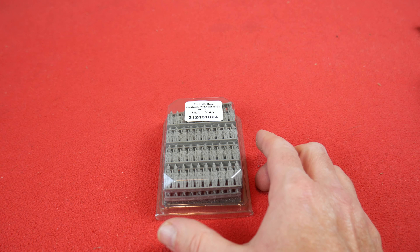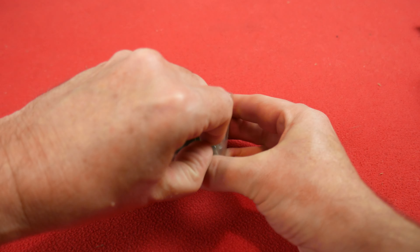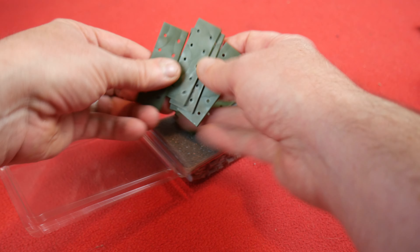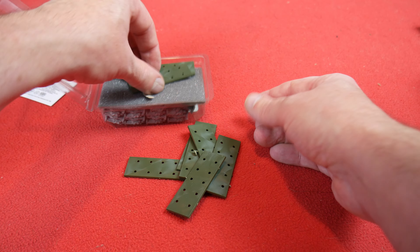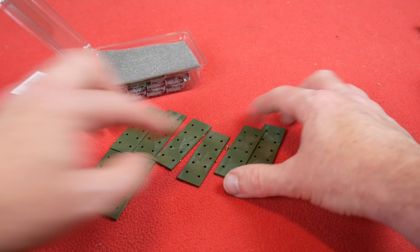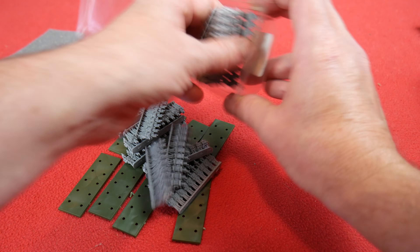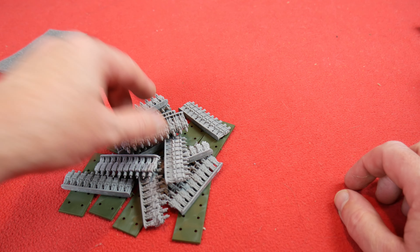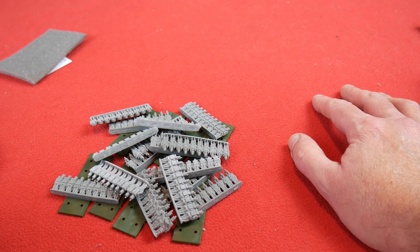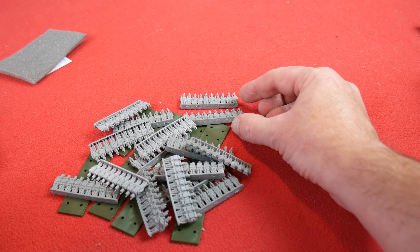And here we have the Light Infantry. Let's get this open. In here we have — counting up — eight bases, so basically that is two battalions of light infantry. The light infantry were wearing the stovepipe shako even during the Waterloo campaign. I know there are at least two battalions of light infantry at Waterloo — I think it's the 52nd and the 51st off the top of my head, though I could be wrong. I'm sure you'll tell me in the comments.